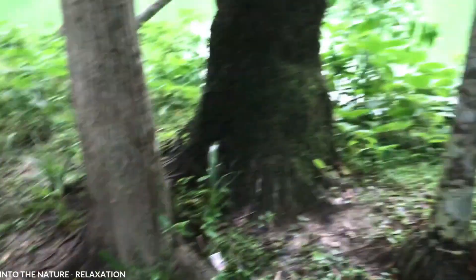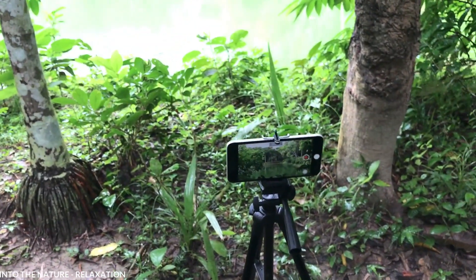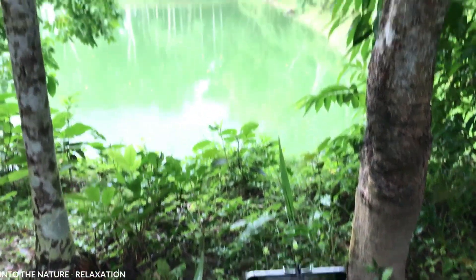It's drizzling after heavy rain. I've recorded lots of rain footage this month, so you can enjoy them very soon. Stay with us.